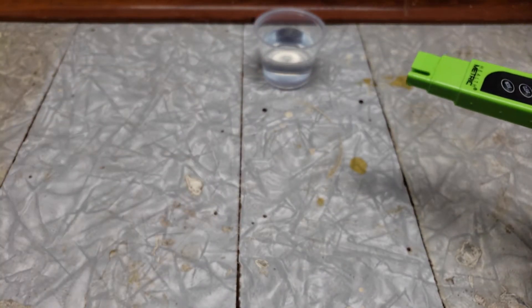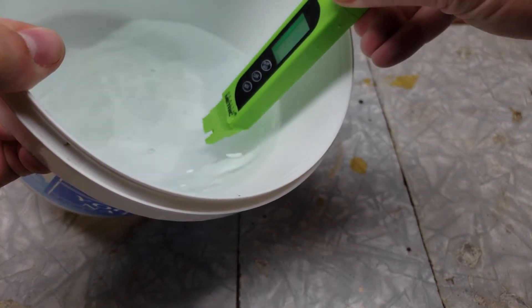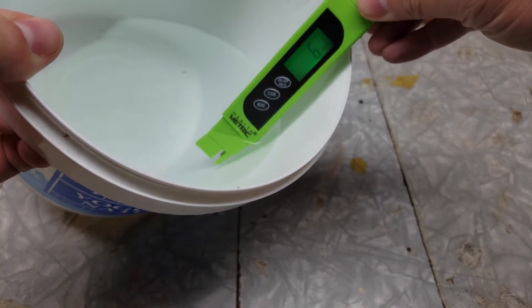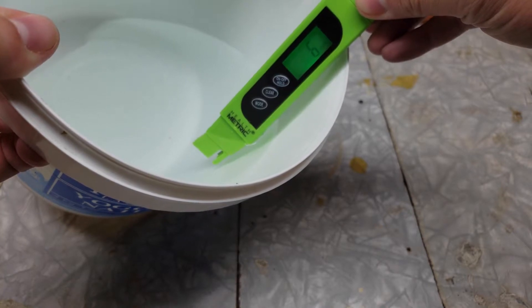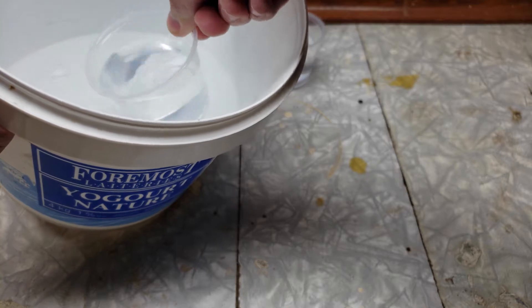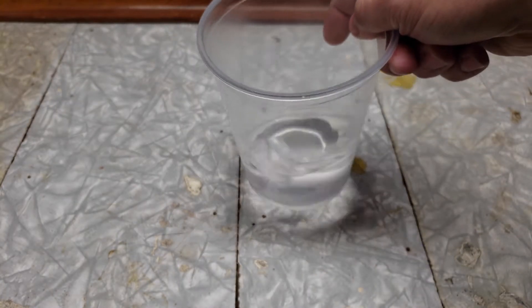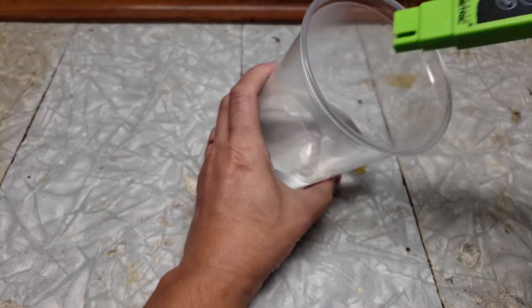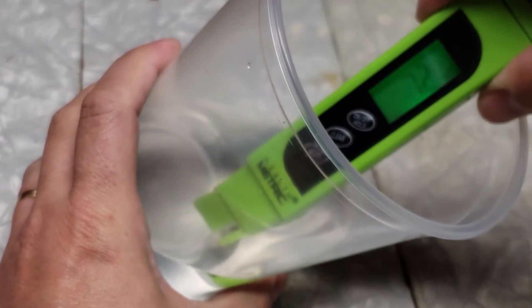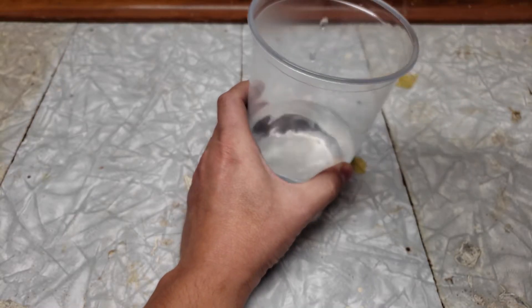Now we'll test my reverse osmosis water. The device is old so it's not perfectly pure, but still 6 ppm — almost totally pure. So I'll take a cup and mix the two together. Guess what numbers we'll have — 72 ppm. That's not bad; it's clearly good for Nepenthes, for example.